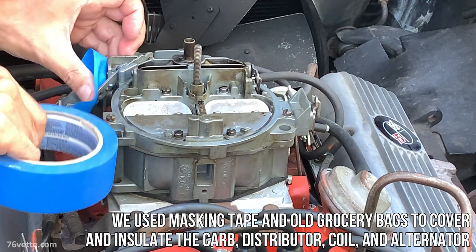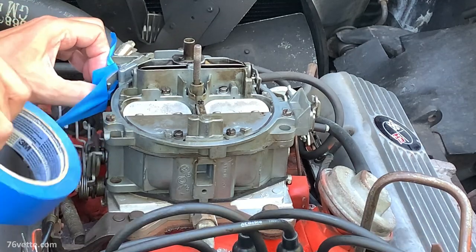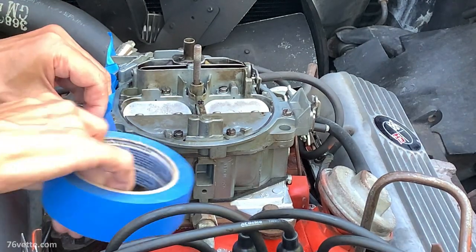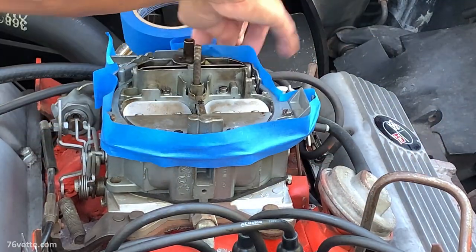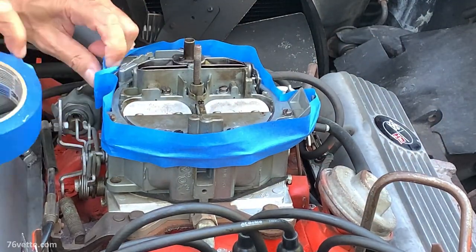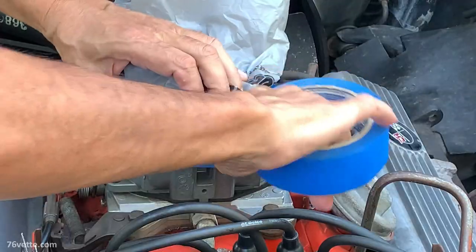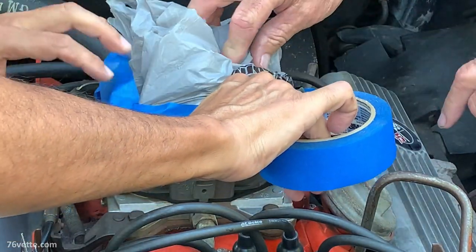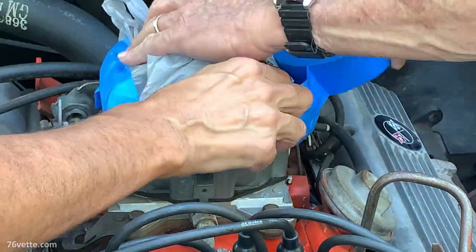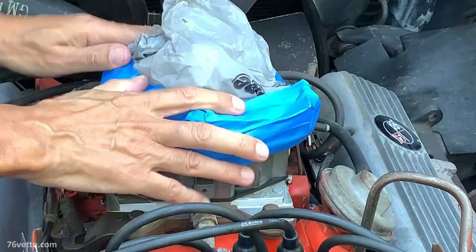I suppose you can also do a dry cleaning of sorts by not using water, but this one needed a little more attention so we opted to use the chemicals. And as you can see, here we are in the process of waterproofing the carburetor, and we did the same for the alternator coil and distributor.